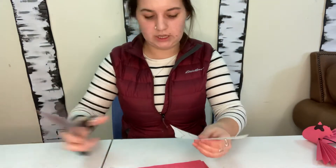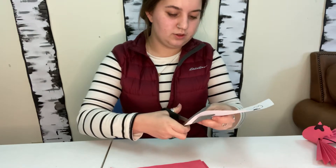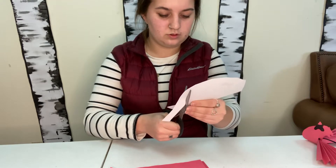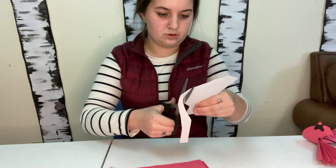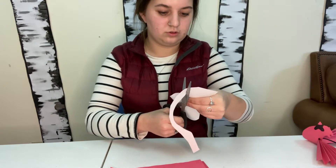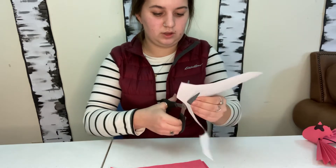I didn't pre-cut out my stuff like I usually do, so you're going to get to watch me use my scissor skills — just cutting around a birdie here.